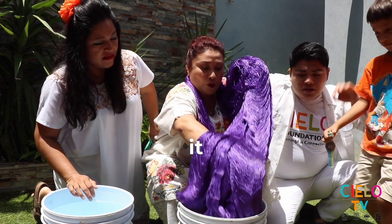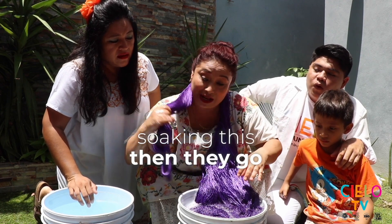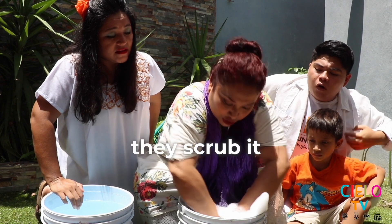Now you are going to soak it. You saw it without soaking this. Then they go to do it like this — scrub it, they scrub it.